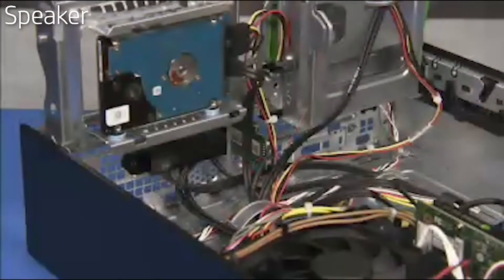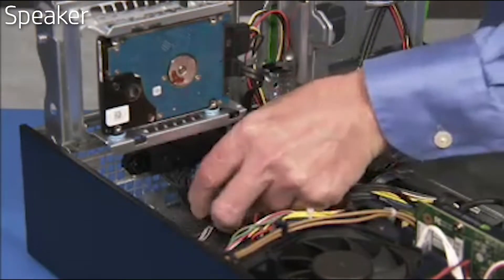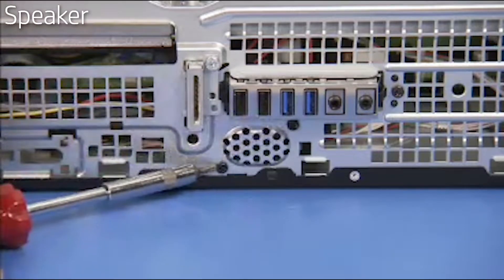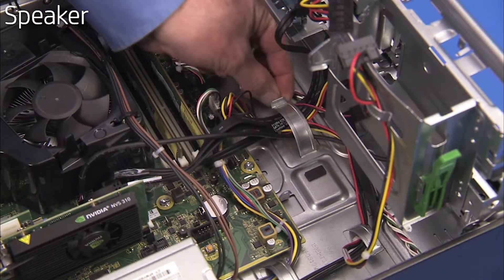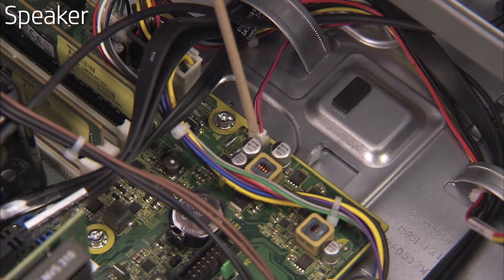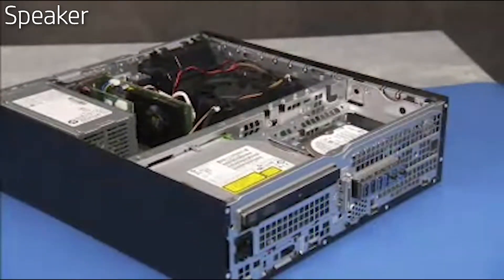To replace the speaker, press the speaker onto the front wall of the PC, aligning the two screw holes on the speaker with the two screw holes on the front of the PC. Replace the two torx head screws to secure the speaker. Place the speaker connector into the large cable guide on the wall of the unit and replace the connector to the motherboard. Swing the system drive cage back down into place.